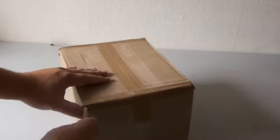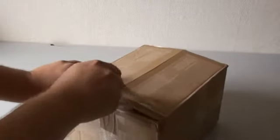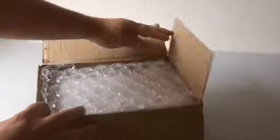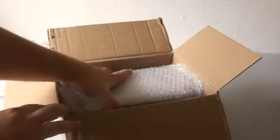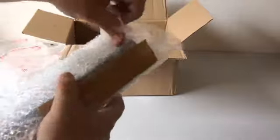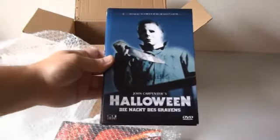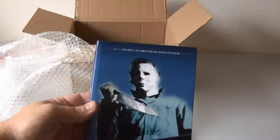There we go. Here we go. This is very well picked, man. Let's take a look at this first. Look at this — this is the heart box of the first Halloween, the original Halloween. This is a limited edition.